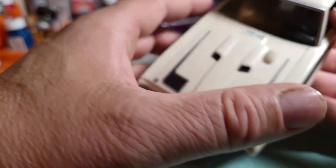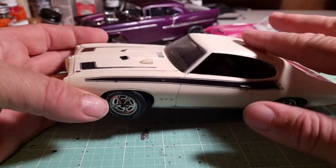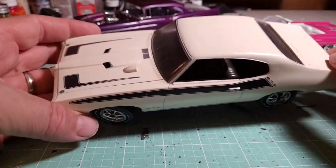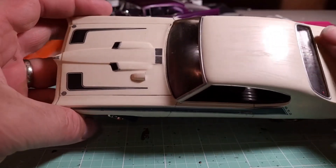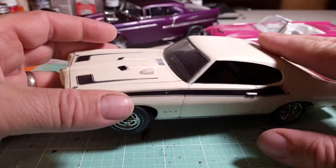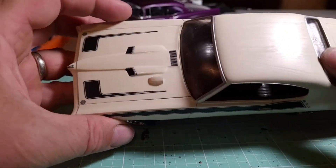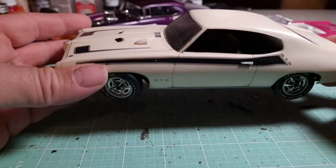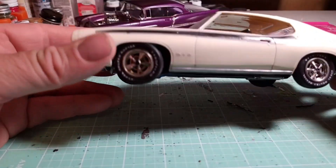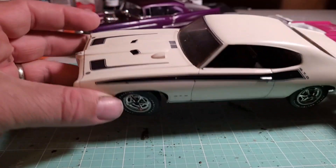I'm not sure I'm quite done with this one yet. This is actually the original body as it came in the kit — it has not been painted. I did try to wax it with some floor polish, but it left a problem. I did not use Future floor finish.